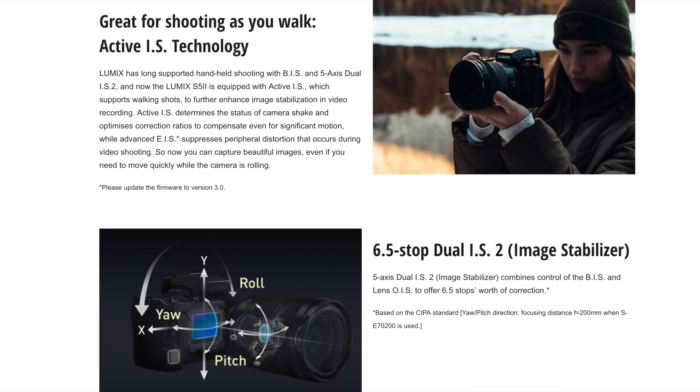So why this camera will not have an integrated EVF, it's very good to know that at least it has IBIS. In my opinion, if I would have to choose between EVF and IBIS, I would prefer to have IBIS because that's really going to improve the image quality of the camera.